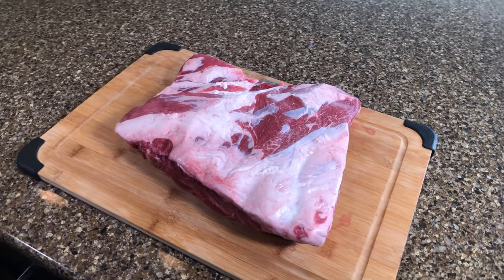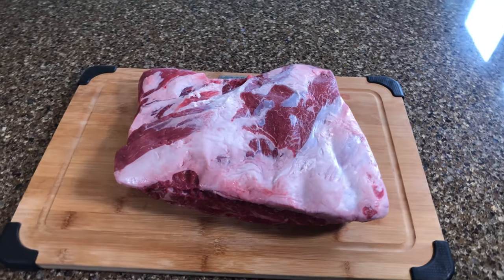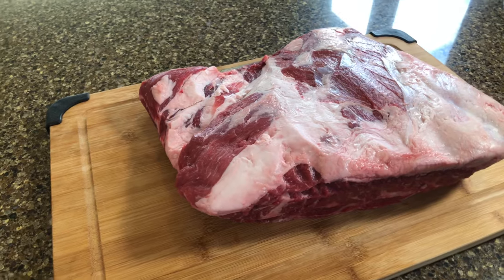Today we're gonna do the king of barbecue — short ribs. You're gonna want to stay tuned for the whole episode because it's gonna be so damn good. This is Jones for Flavor, my name is Brendan Jones. Let's get started. This episode is one I've been waiting a long time to do — absolutely nothing beats this.